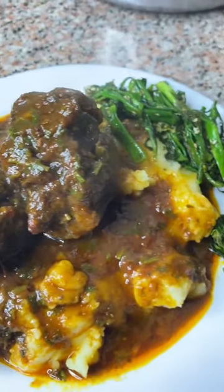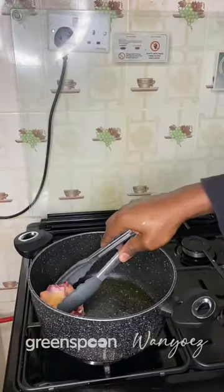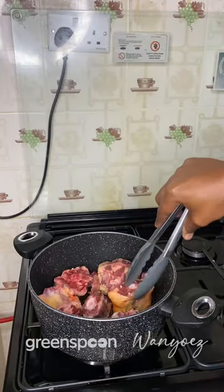You need this oxtail and creamy mash in your life. It feels like a warm hug on a plate. Start by searing your oxtail — a little oil, high heat, and sear until golden brown.